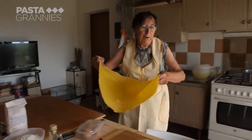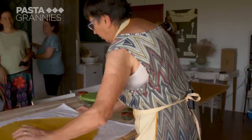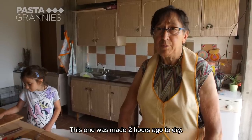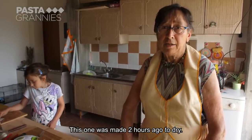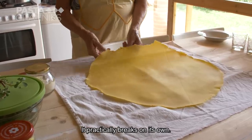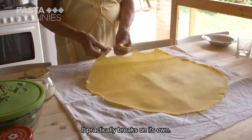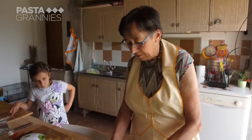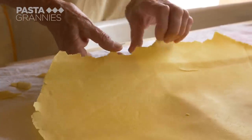The sfoglia has to dry out for two hours, so Luciana has already made one earlier. This is the sfoglia dried for two hours. It is simply cut off, and now for the fun bit — Luciana and Emma crack the pasta into irregular but bite-sized pieces.